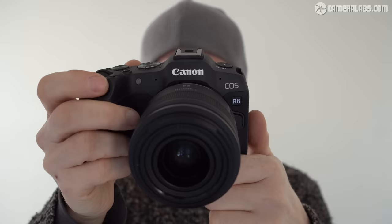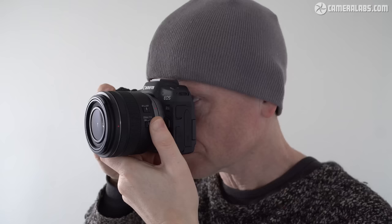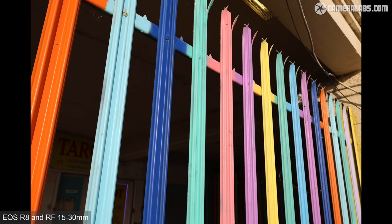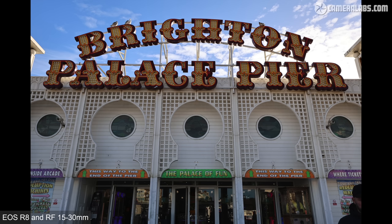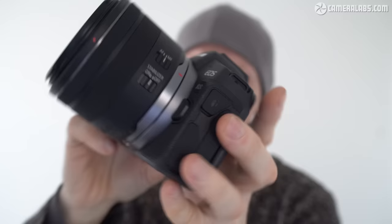The Canon EOS R8 essentially takes the sensor of the R6 II and packs it into a simpler, lighter body more akin to the entry-level RP. It's perfectly positioned between those two models, delivering the photo, video and autofocus of the R6 II at a much more affordable price in a smaller body. To meet its lower price point, the R8 loses the IBIS and 6K RAW video of the R6 II, has a single card slot, a lower resolution viewfinder, no joystick or rear wheel, a slower mechanical burst speed and a smaller battery. Of all these losses I'm personally saddest about the absence of IBIS, but at roughly two-thirds the price of the R6 II these are sacrifices you may be willing or indeed happy to make. In Canon's range I'd say the R8 hits the sweet spot between features and price and makes a pretty compelling upgrade for owners of the R and RP, not to mention those moving up from an earlier DSLR or APS-C model.